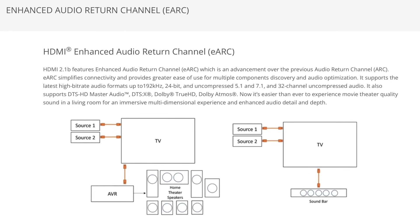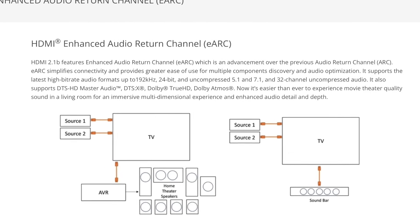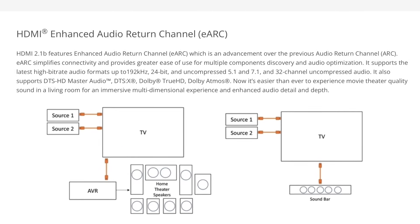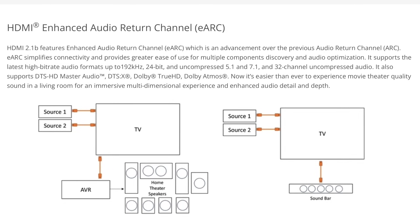eARC is an HDMI standard that allows you to pass two-channel stereo all the way up to uncompressed Dolby Atmos and DTS:X audio signals at up to 192 kilohertz and 24-bit, 37 megabits per second, from your TV to the Anthem via a single HDMI connection.